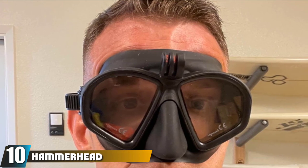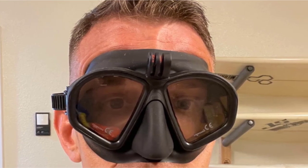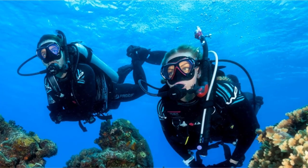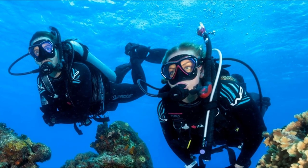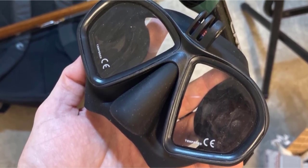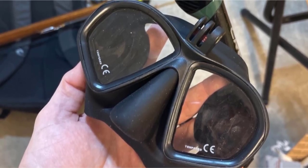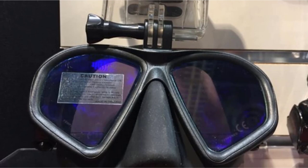At number ten we have the Hammerhead Spearguns MV3 action diving mask. Hammerhead Spearguns is a manufacturer based out of Oahu, Hawaii, with generations of diving knowledge behind them. Like other masks on the list it has a low volume profile and a silicone skirt for comfort, but the real benefit is its built-in action camera mount. The mount is compatible with most action cameras including all GoPro models and retains its angle throughout a dive. It is also the only mask that will hold a seal with a mounted camera — other lower quality masks often break seal and flood if the user turns their head too quickly.